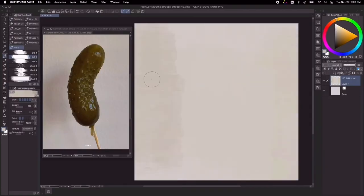Hey guys, Jing here. Welcome to another tutorial. Today I want to talk about my general approach on doing color studies.